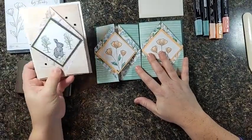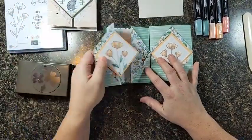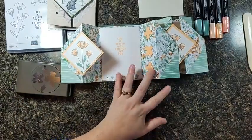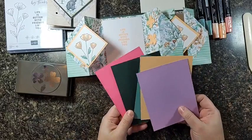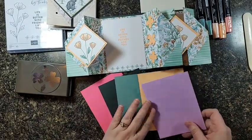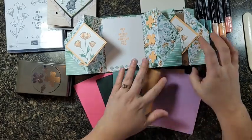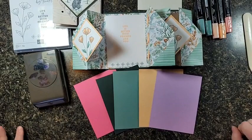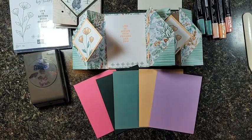Thanks, Dawn, for the inspiration today — love your card, loved getting it in the mail. I hope everybody's enjoyed the sneak peek of the new colors: Polished Pink, Evening Evergreen, Soft Succulent, Pale Papaya, and Fresh Freesia. Love it! All right, that's it for me for now, guys. Thanks for tuning in, and have a great day.